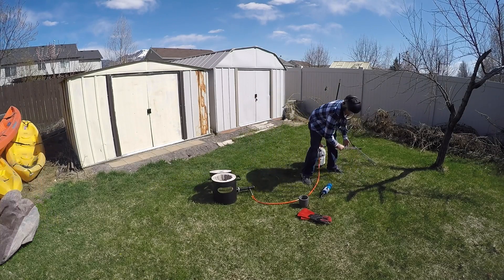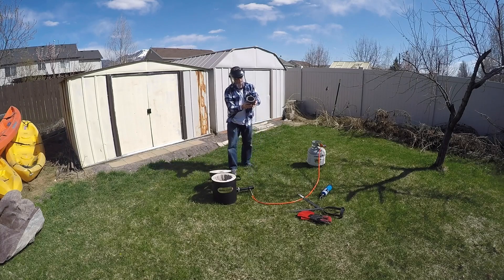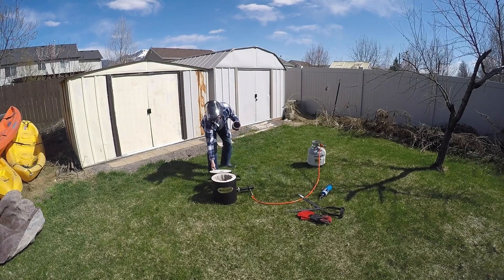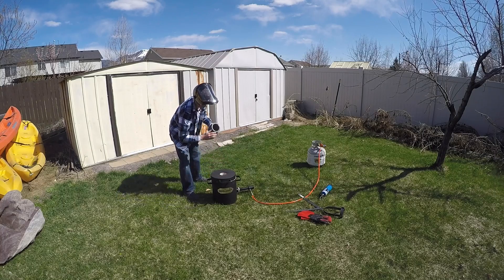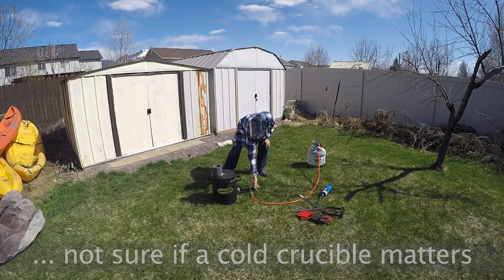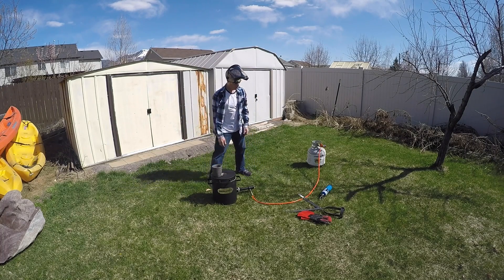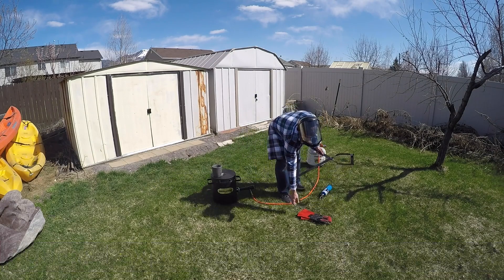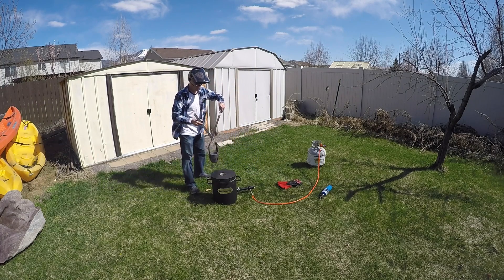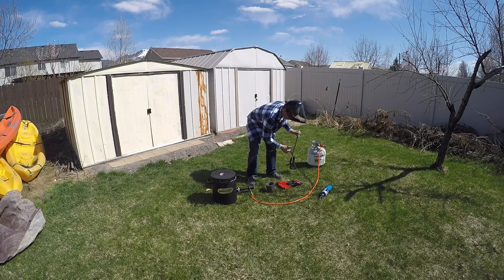Nice and hot. The crucible was cold for the last few days sitting in my garage, so I'm going to heat it up just a little bit right here. Yep, pretty warm. Tongs work pretty nice.